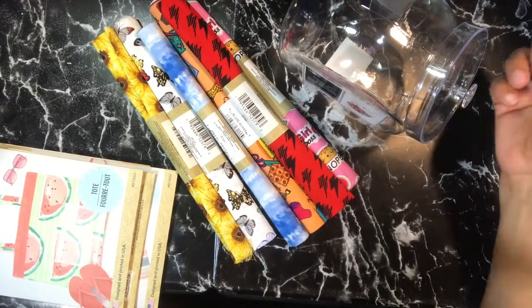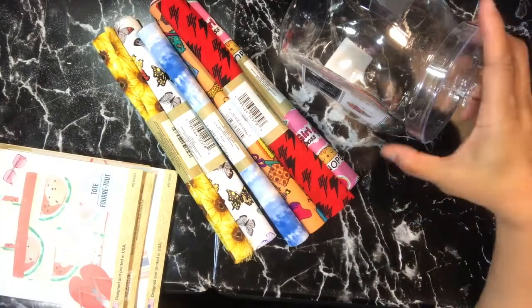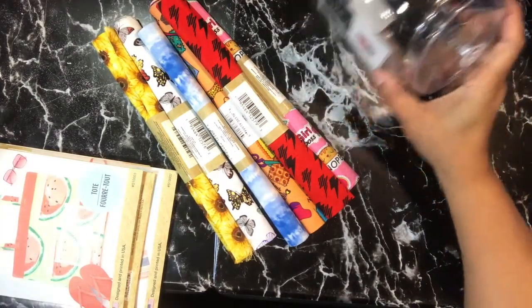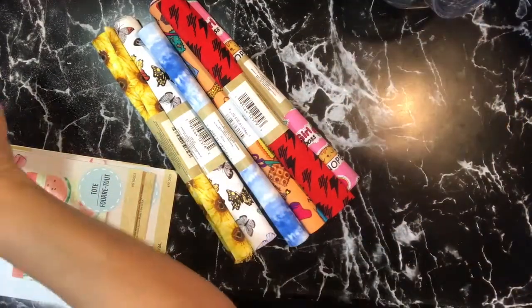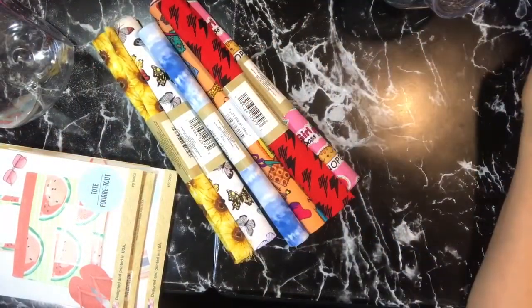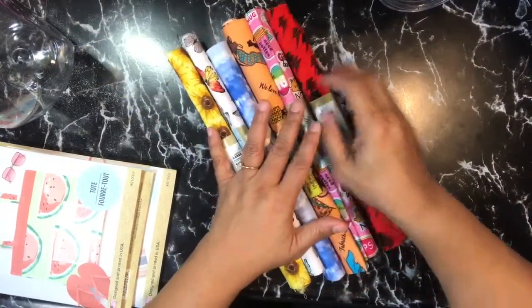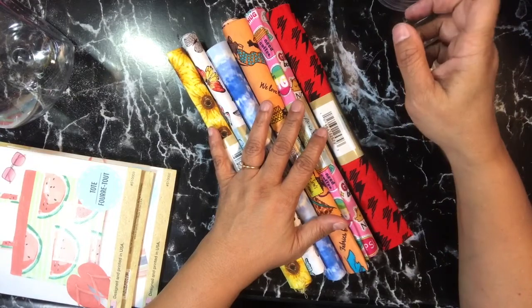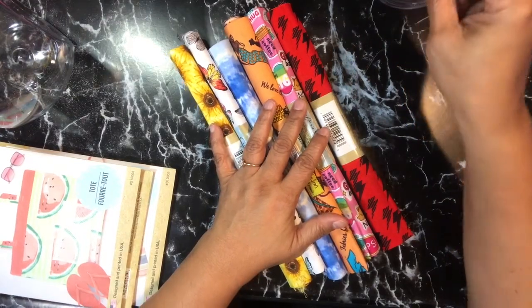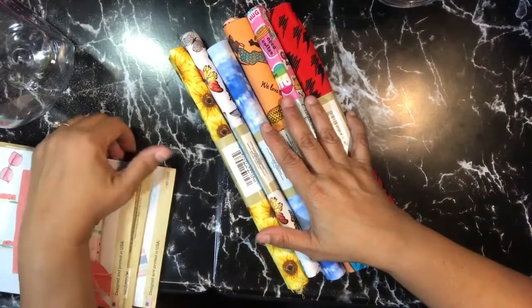You can put it in multiple different places — your bookshelf, table, wherever. I just got two because I didn't really have a specific need for them; I couldn't think of what I wanted them for at the moment. But I didn't want to leave them because I'm not going to be back that way anytime soon. I also didn't want to get too many since I wasn't sure where I'd put them.